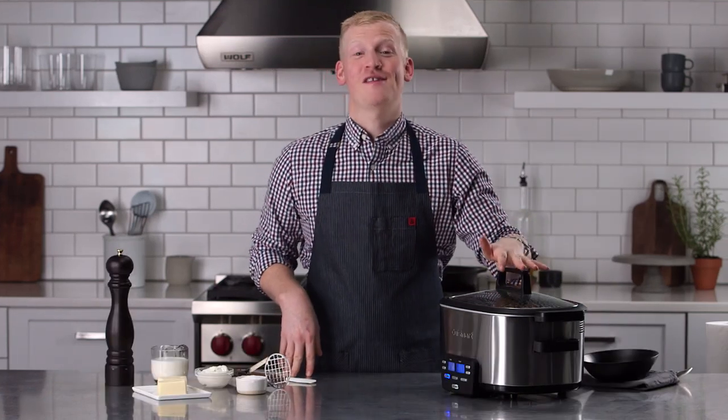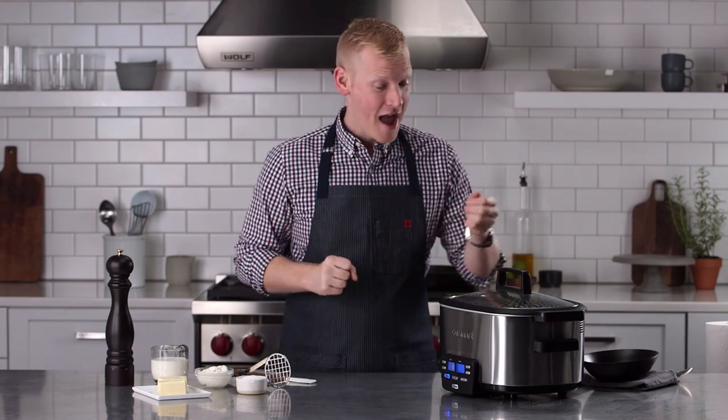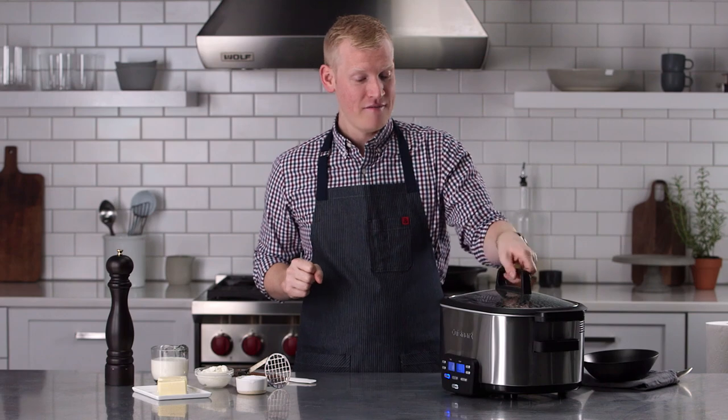My potatoes have been in the slow cooker for about three and a half hours, which is no big deal because I didn't have to do anything but let them hang around. I'm going to go ahead and take the top off — check this out.